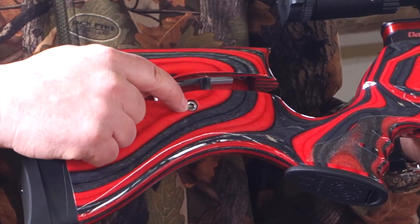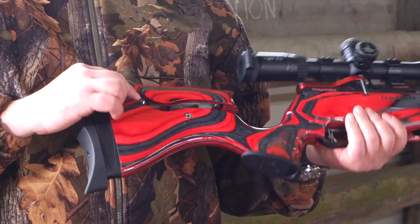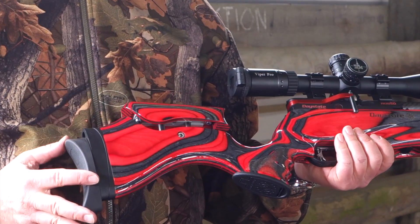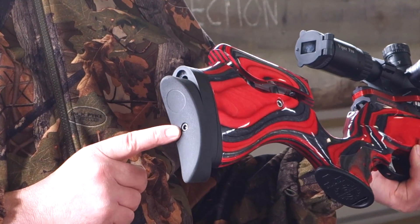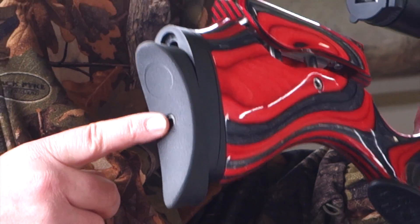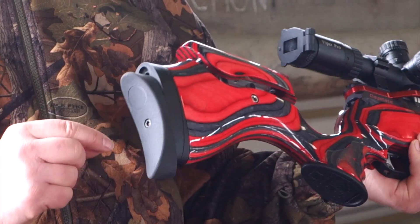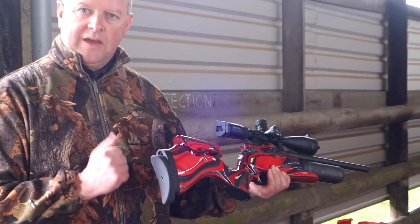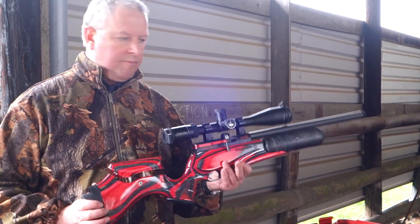You've got a fully adjustable cheek piece. To adjust elevation you slacken off the main bolt for up and down to get your eye and scope relief perfect. If you take the whole cheek piece panel out, there's lateral adjustment as well. At the back you've got a three-way adjustable butt pad — slacken the bolt for up and down, remove it completely and you can also offset the cant. So there's a lot of adjustment built in.